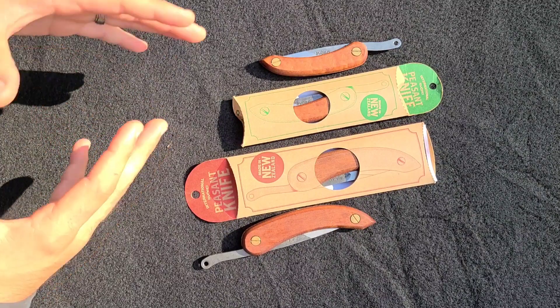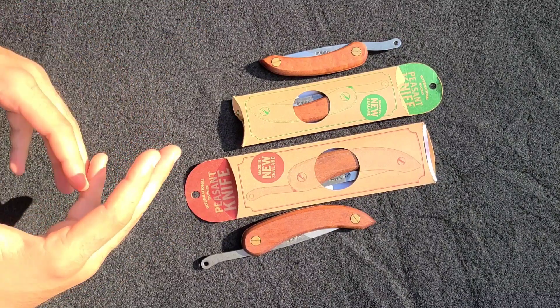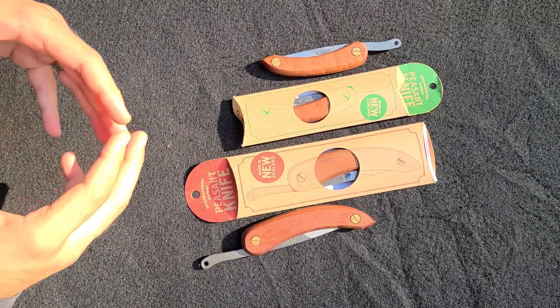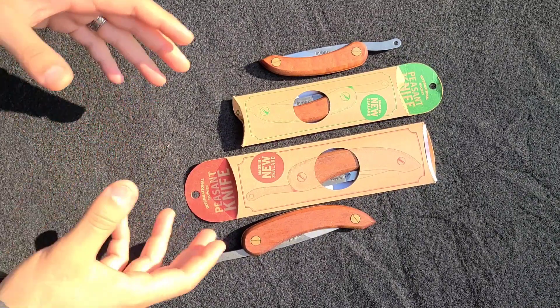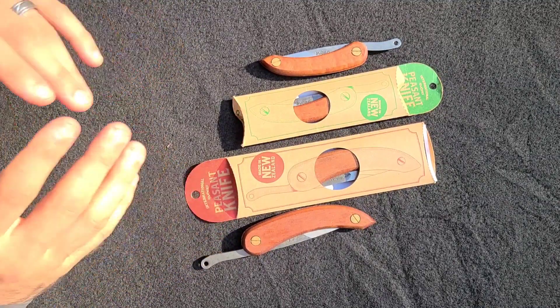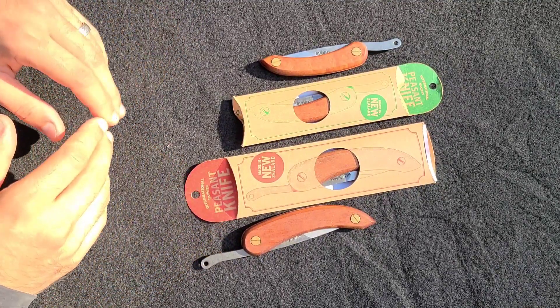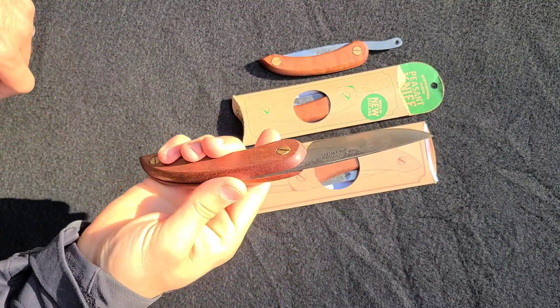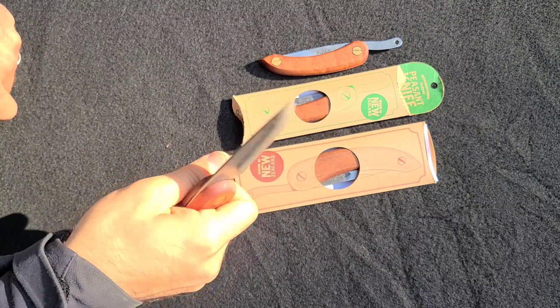The one thing we never focus on in everyday carry is ergonomics. We like the looks, we like the steel, but when it comes to comfort, these are my favorite knives. If I ever want to go into the woods and actually do some real heavy work for any period of time, these are the knives I like to carry. In fact, we've already had a lot of use out of the Peasant already, as you can see.